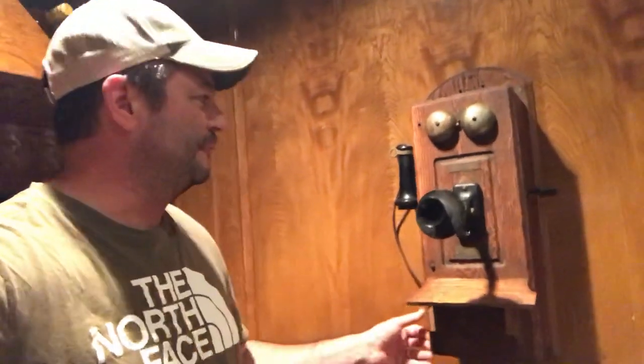Here's one of the projects I've been working on during the quarantine. This is a 1903 Kellogg wooden wall phone that I finally got working on a modern line.